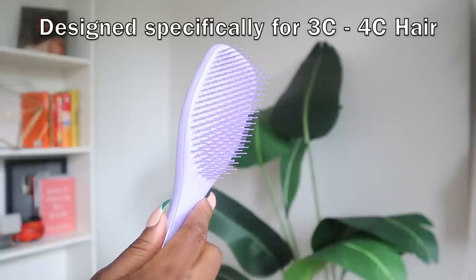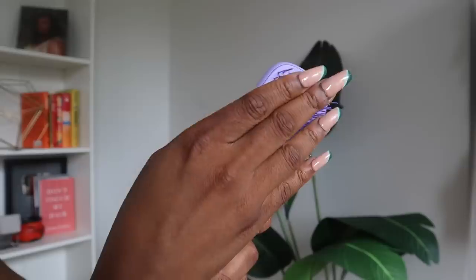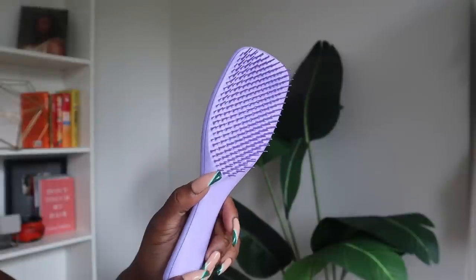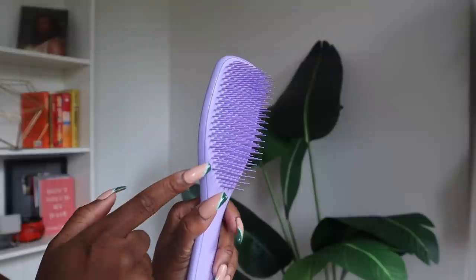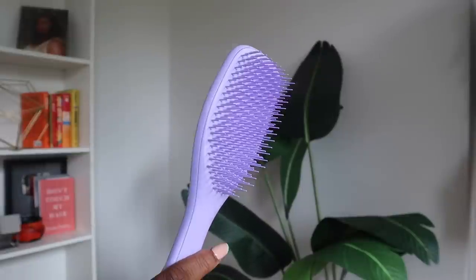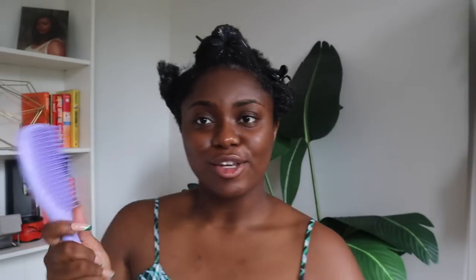Now we're going to detangle — introducing the latest addition to the Ultimate Detangler collection: this is Tangle Teezer's Naturally Curly Detangling Hairbrush. A few key differences: compared to the large Ultimate Detangler, this one is slightly smaller and the teeth are also a little bit firmer. It has long teeth and short teeth — the long teeth are great for detangling and removing shed hairs, and the shorter teeth are great for smoothing the cuticle and reducing frizz. I'm already a stan for this brush.